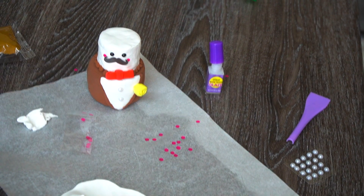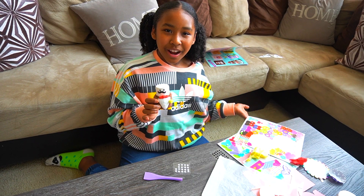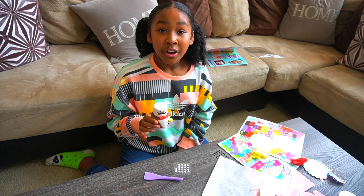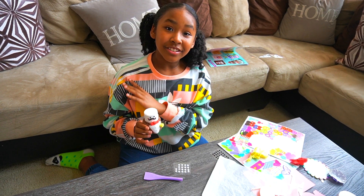Here's the final product — so cute! I hope you liked today's video. Make sure you subscribe, hit the notification bell, and give us a huge thumbs up. I'll see you in our next video, bye!